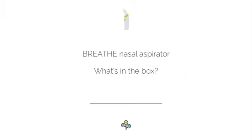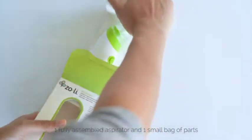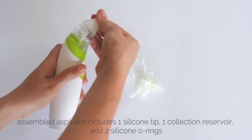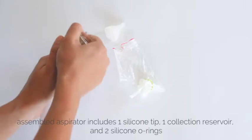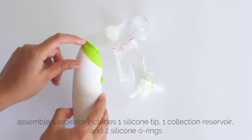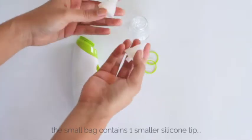In this video we're going to go over what's included in your Breathe nasal aspirator box. When opening your package, you'll see that it includes a fully assembled nasal aspirator along with a small bag of parts. The assembled aspirator includes a silicone tip, a clear collection reservoir, and two silicone o-rings.